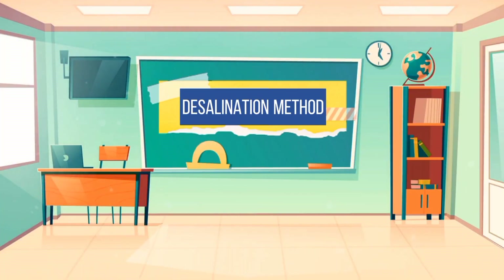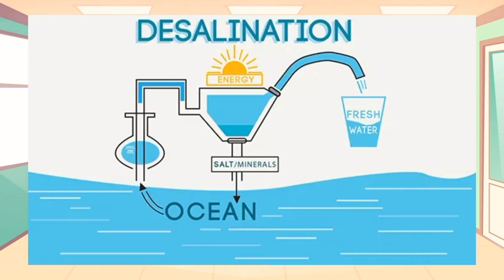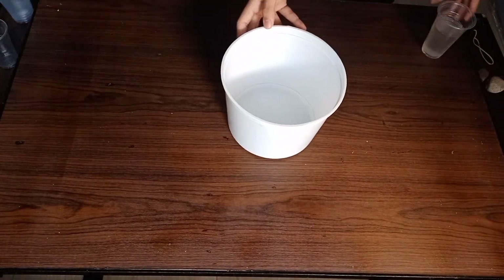The second step is the desalination method. Desalination is the process of removing salt or other minerals and contaminants from seawater, brackish water, and wastewater effluent. It is an increasingly common solution to obtain fresh water for human consumption and for domestic and industrial utilization. We will be needing a bigger container, plastics, rubber, another container, and rocks.